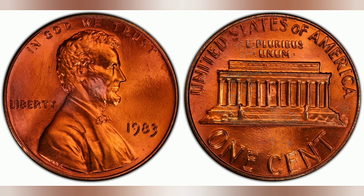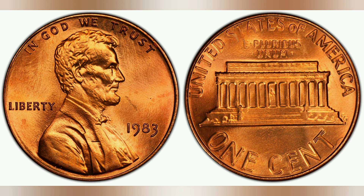It is categorized as one of the major varieties in the Lincoln cent series. Check the bottom of the coin's other side to see if the 'ONE CENT' wording has a doubling effect. Coin collecting experts call this a double die reverse coin.